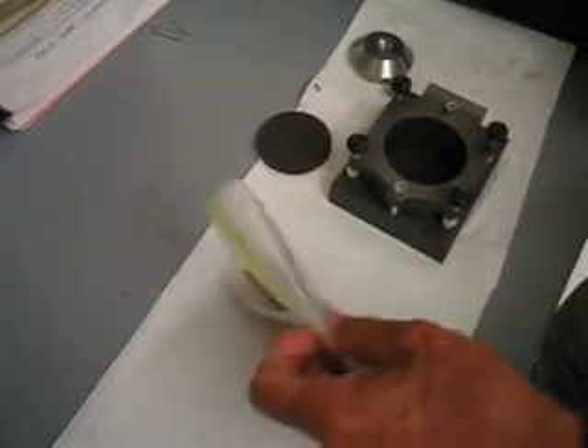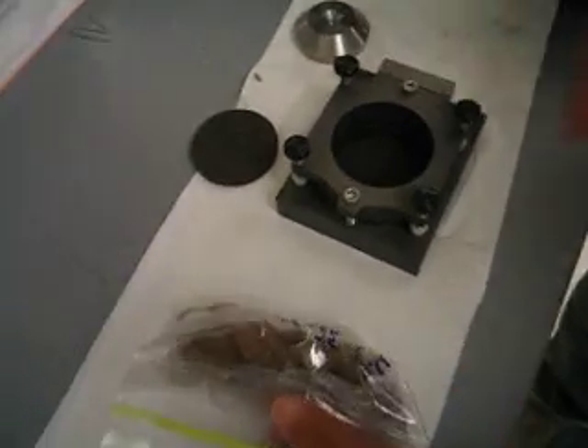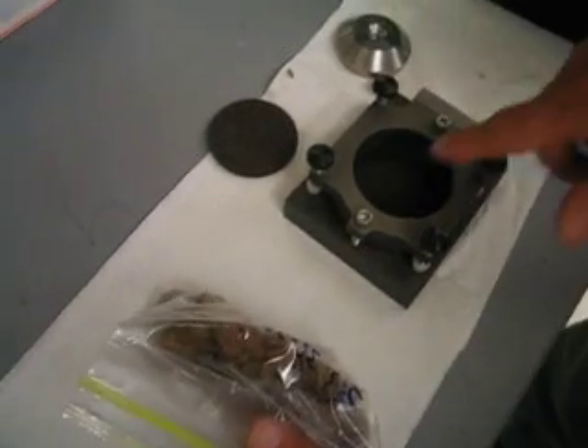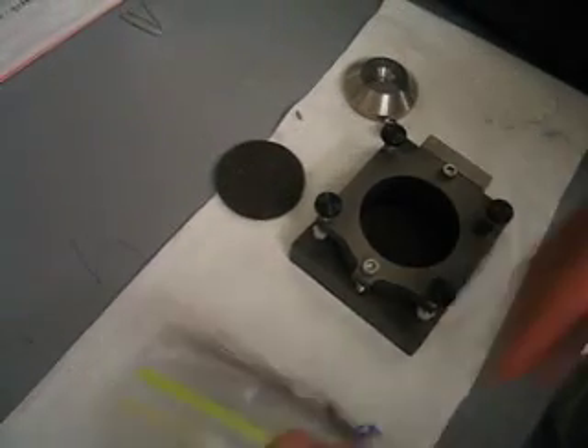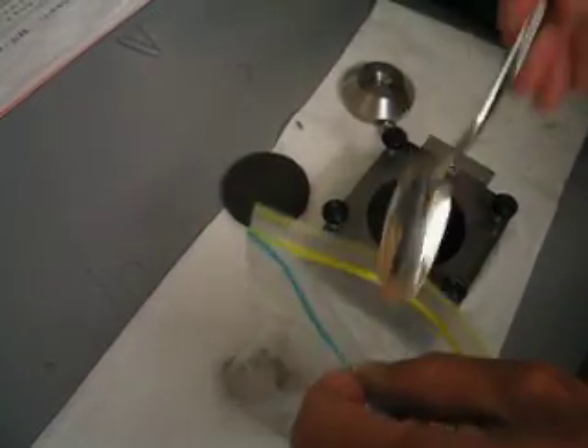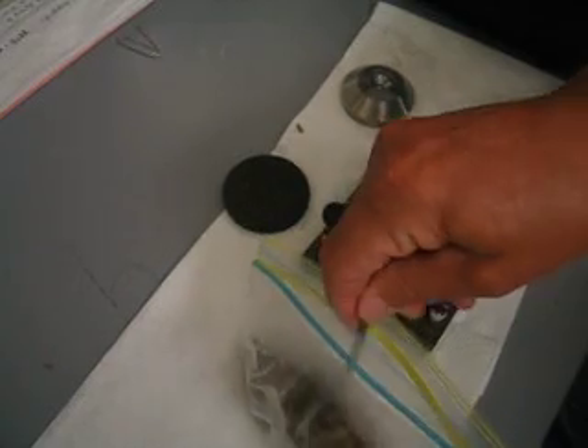The purpose is to put the sand in here and loosely compact it so that we have roughly an inch of sample height, half below and half above the potential shear plane. We will do this with this special loading instrument.